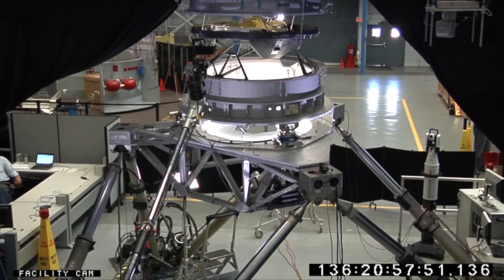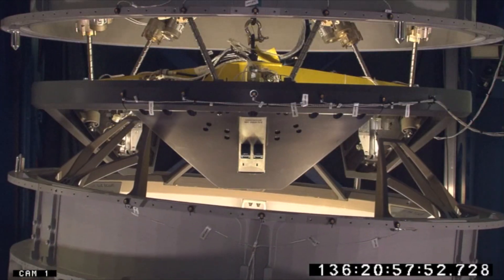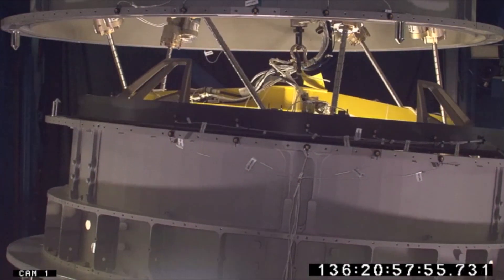The docking systems are used for crew spacecraft, so when they're coming into the space station they need to be able to come directly in contact with the space station without using a robotic arm.